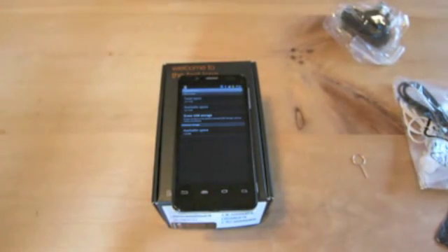That's an introduction to the Orange San Diego. If you've got any specific questions, please post them and I'll do my best to answer them. Our full review will be available soon. Thanks for watching.